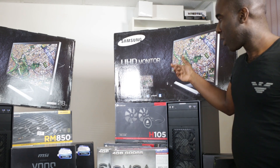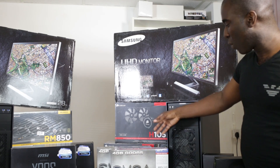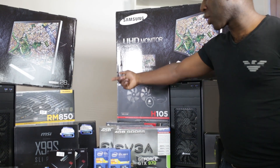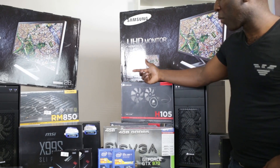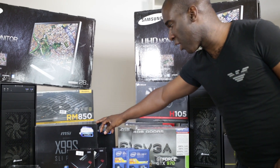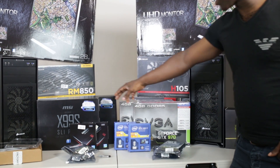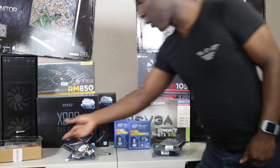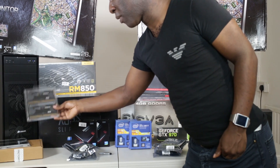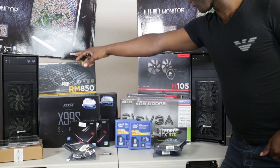We're going to be using a water cooler — Corsair's H105 water cooling kit. We've got Corsair's RM850 watt power supplies, fully modular. We've got the X99 MSI motherboard, and these fit the new DDR4. We got DDR4 3000 megahertz memory for each machine. We also got the USB 3.